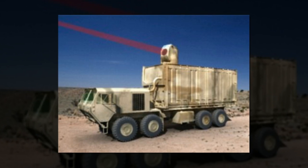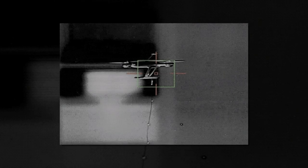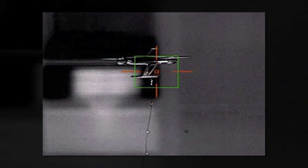It is, effectively, a more portable version of Boeing's truck-mounted laser, fashionably named the High Energy Laser Mobile Demonstrator, or HellMD.